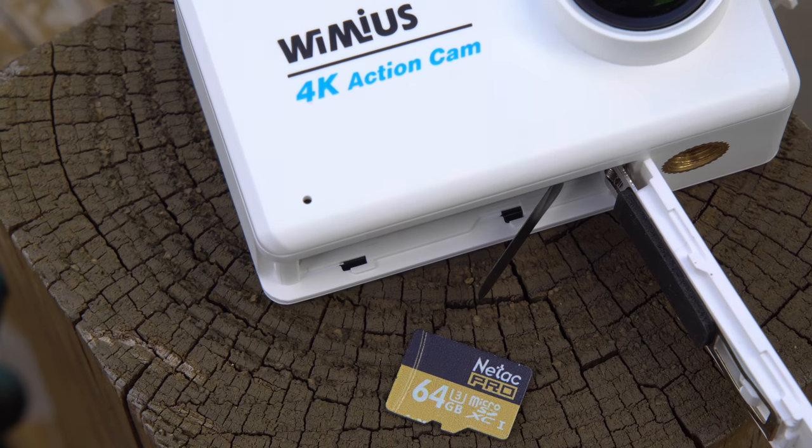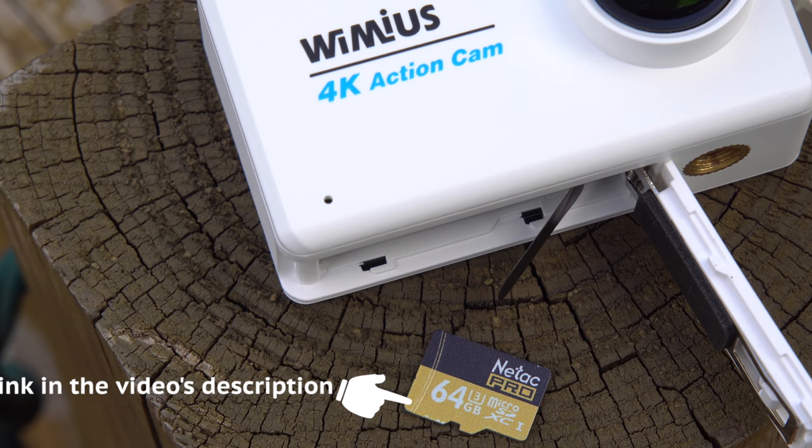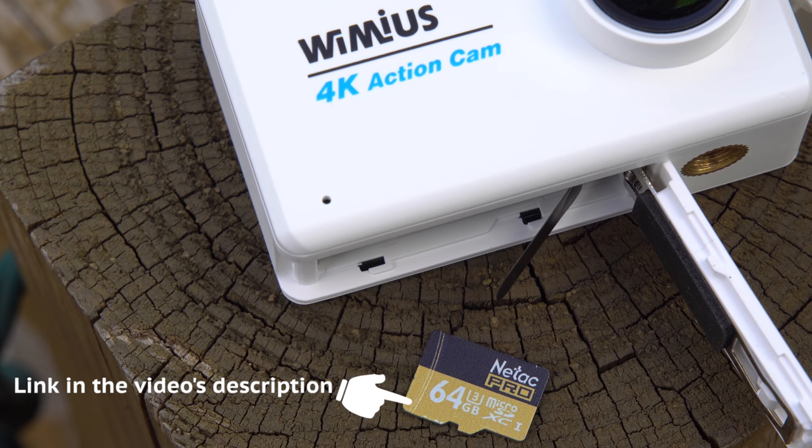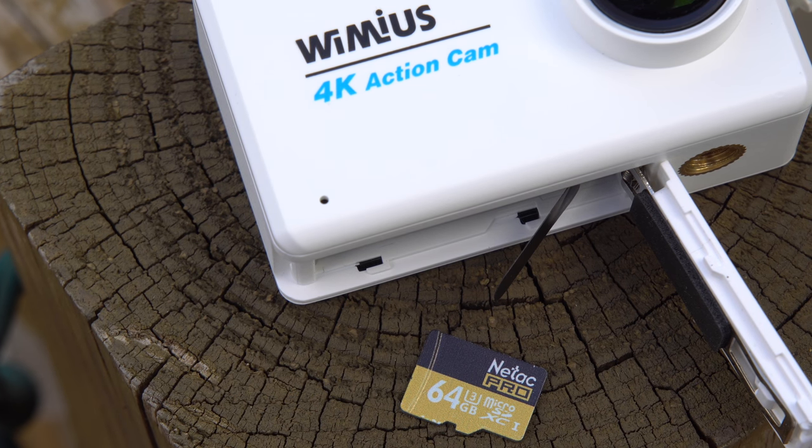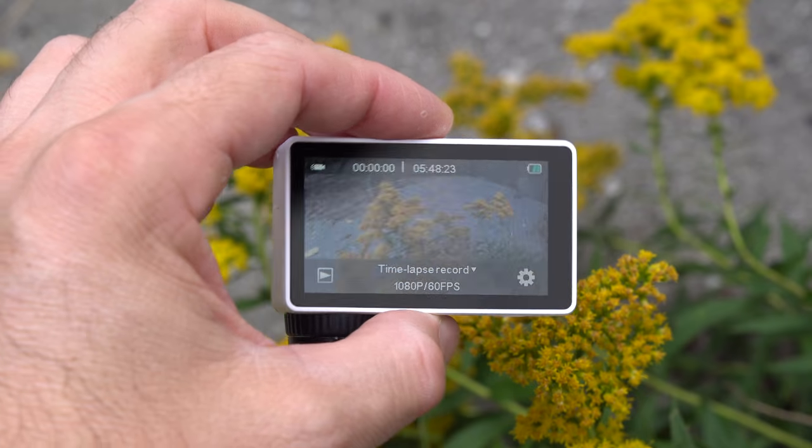The camera takes SD cards up to 64GB, and I've been using the same cheap SD card I've used with other action cameras and it works great. As for battery life, it's not as good as other action cameras we've seen, mostly because of the bigger screen on the back drawing more power — you'll get around 35 to 40 minutes of recording in 4K and about an hour and 10 minutes at 1080p.